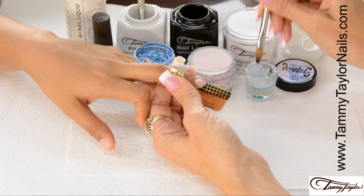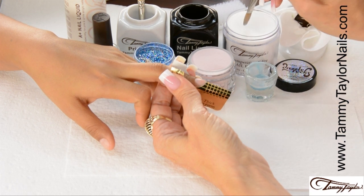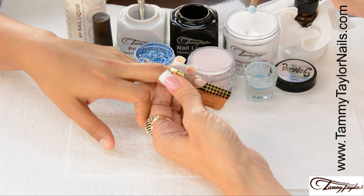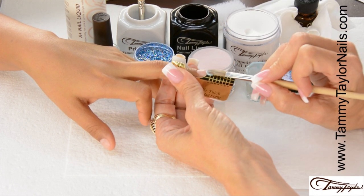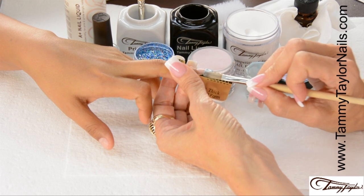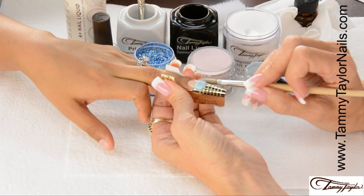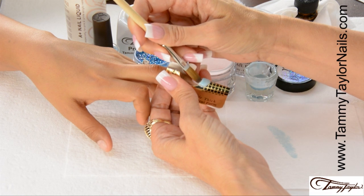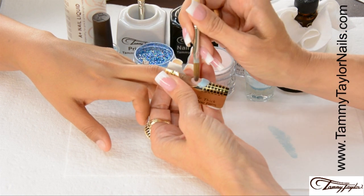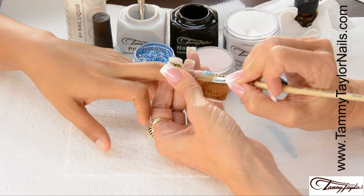I take my brush and dip it into my color shot mermaid, wipe it away from me, drag towards me in my crystal clear acrylic, get a nice ball, place this ball onto the free edge, pat it across, pull in the sides, wipe off my brush, make my smile line, and get it just how I like it.